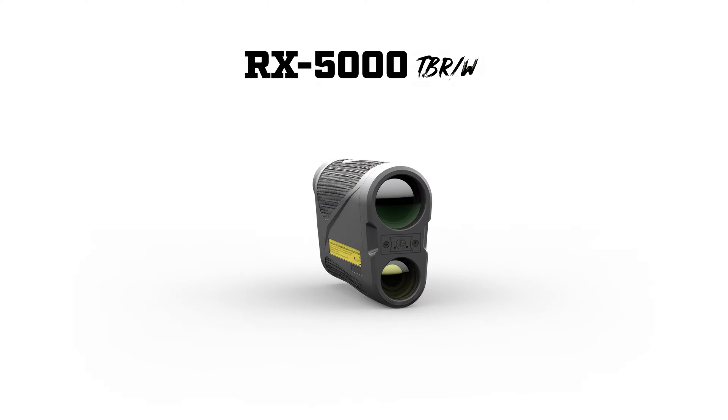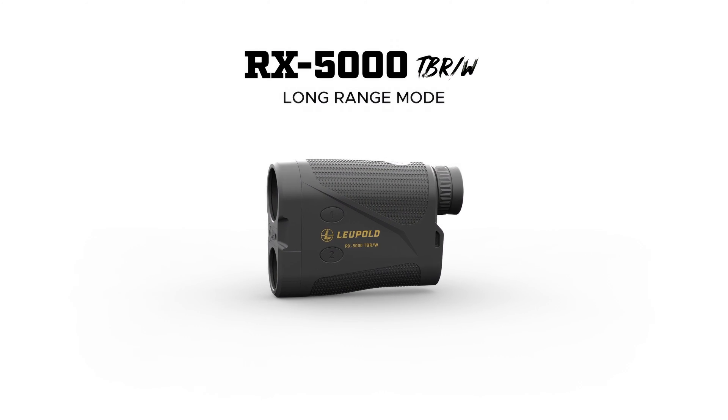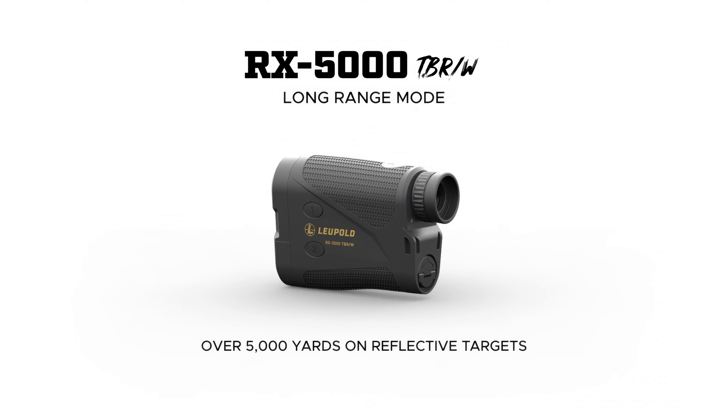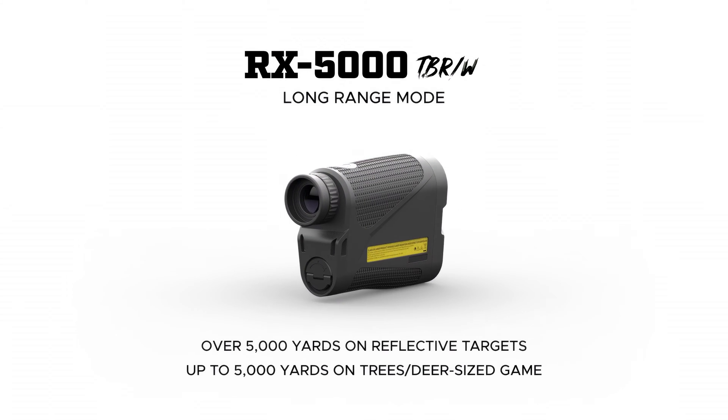If you're here watching this video, you already know that our rangefinders dominate in the field with pinpoint accuracy. But we don't want you to be limited in any situation. The new RX 5000 can really extend your reach with its powerful Long Range Mode — we're talking over 5,000 yards on reflective targets, and up to 5,000 yards on trees and deer-size game.